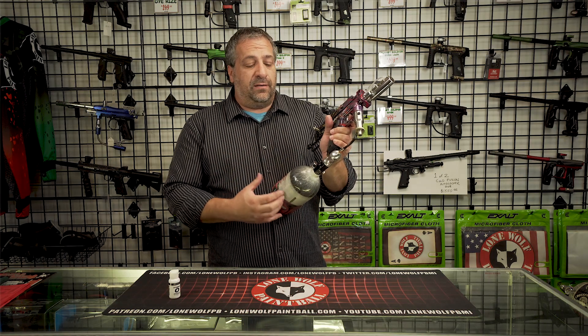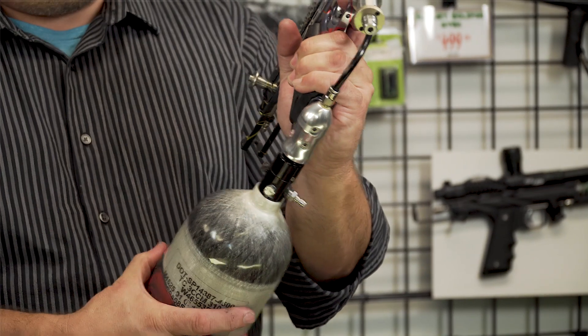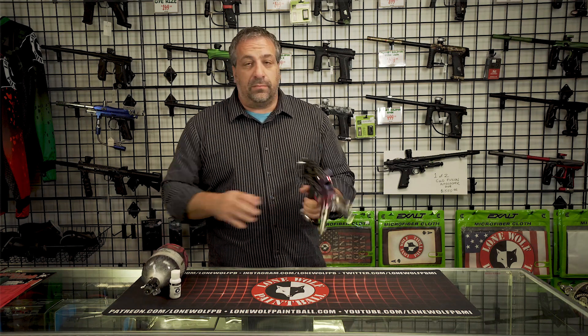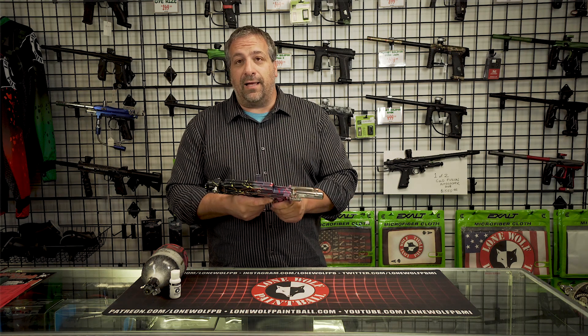Any time you discharge your gun and want to take the tank off, unscrew it. If you don't have an on-off, unscrew it while you're firing, so you don't have any back pressure. That's what you do before you play and after you play. It keeps your gun well maintained.